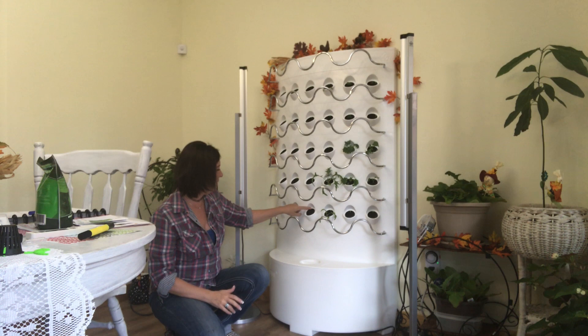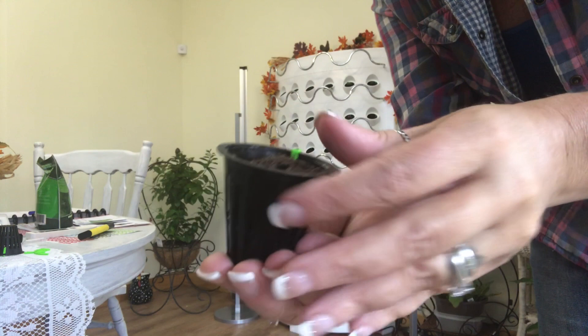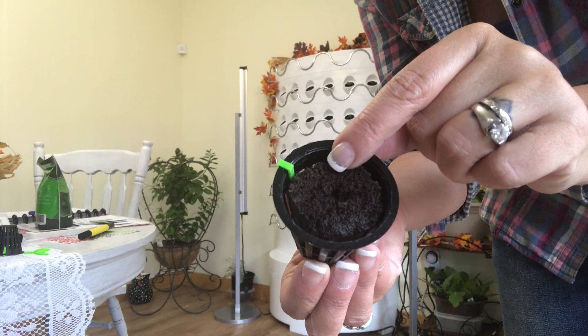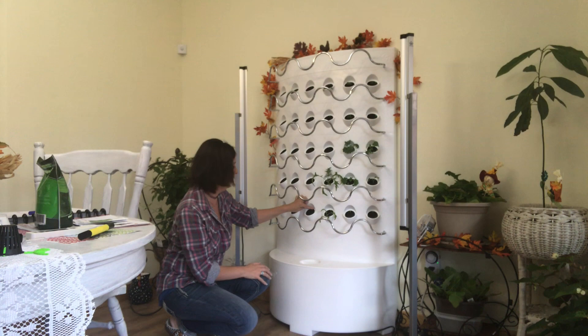Each one of these little holes has your pods in a basket. Let me bring this up closer. This is the little pod it comes with — there are little hooks so they lock in. There's a little notch inside the ring, and you clip it on there, spin it around, and it hooks in. This is what they call the media or your pod, and it has a little hole down inside so you can drop your seeds in. When you put it back, you find the little notch on the bottom, spin it around, and it's locked into place.